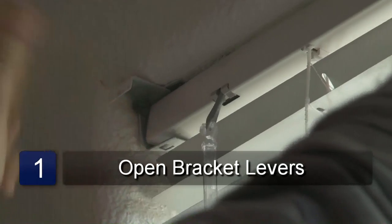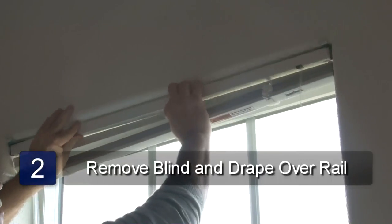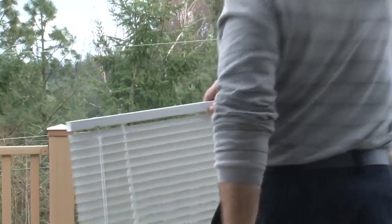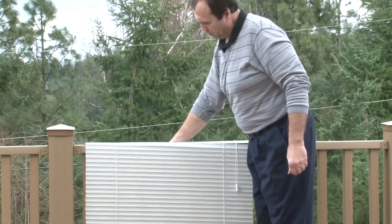First, open the lever of the brackets with the screwdriver. Slide the blind out of the brackets. Take the blind either outside or place in a bathtub. I'm going to take this blind outside.